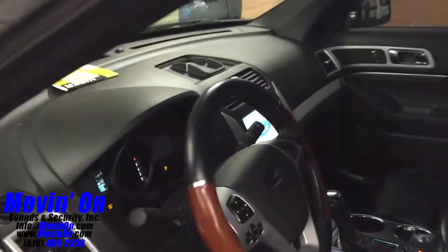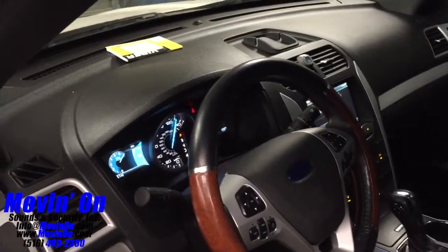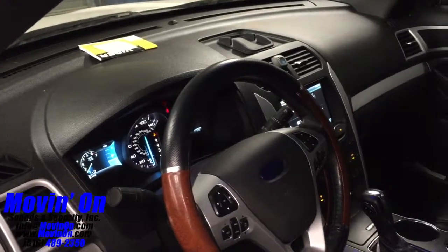The system also comes with a one-way fob that you can put with your spare keys. This is the remote start turning on.